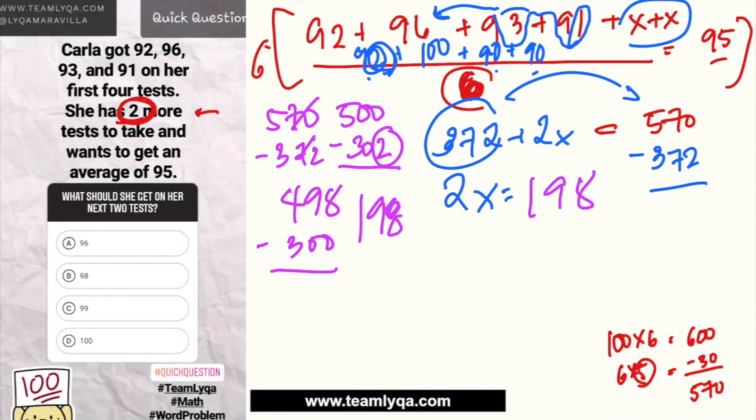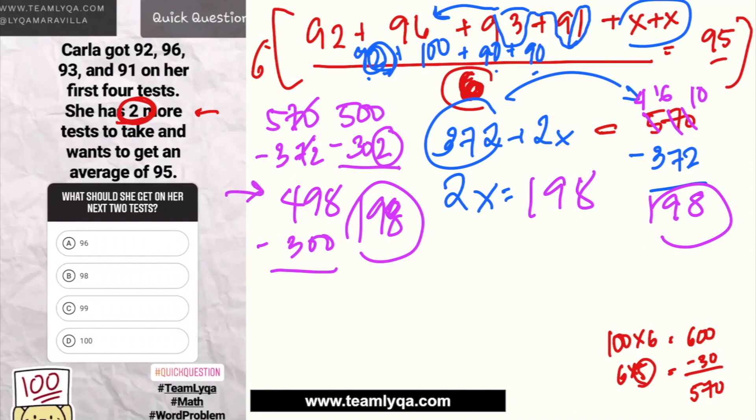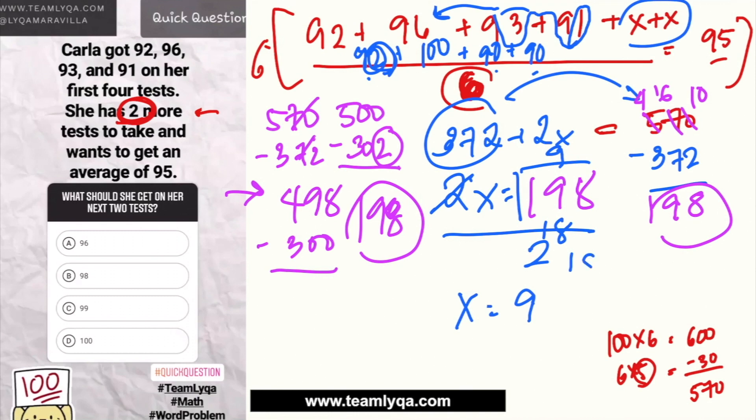So 2x = 198. Dividing both sides by 2: 198 divided by 2 gives x = 99. The answer is 99. A lot of you answered 96, which is wrong. That's because you only used one X instead of two. So on the exam, be careful: if it's 2 more tests, use 2X and denominator 6; if it's 3 more tests, use 3X and denominator 7.